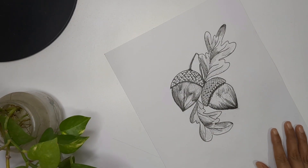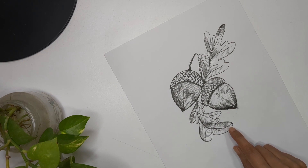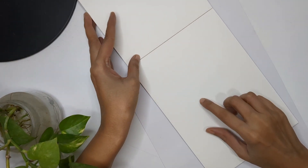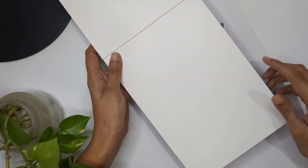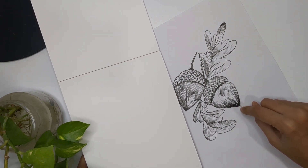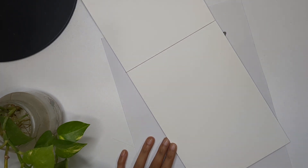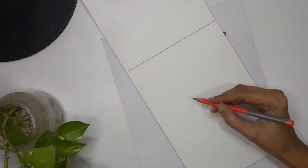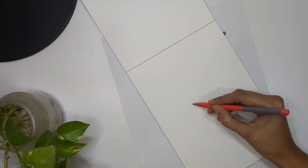Hello everyone and welcome back to my channel. In today's video we are going to learn how we can paint oak nuts or acorns. You can refer to my previous video — I'll give you a link in the description so you can learn step by step how to draw leaves and acorns. I'm using a 300 GSM watercolor sheet for today's painting and I'm going to create my own composition without any reference, but you can choose any photo from the internet.